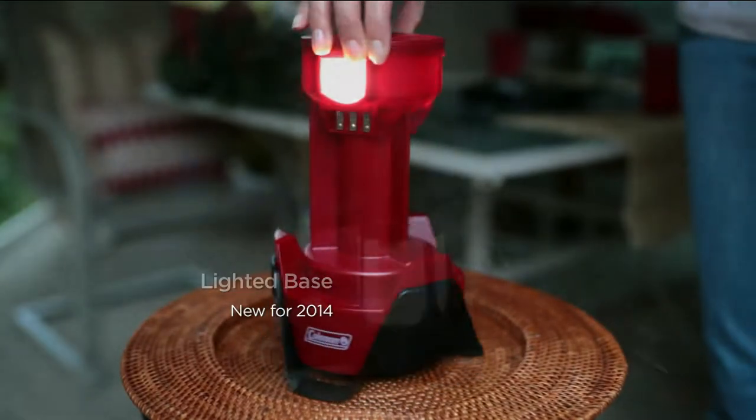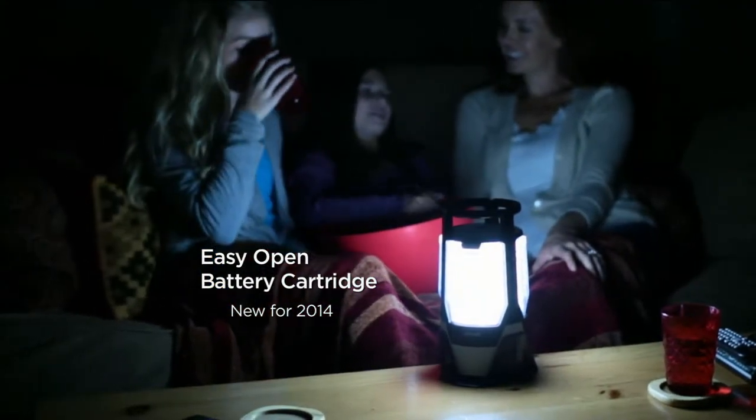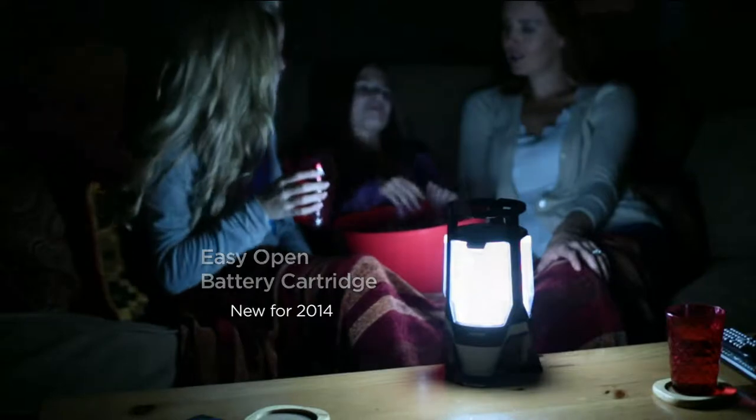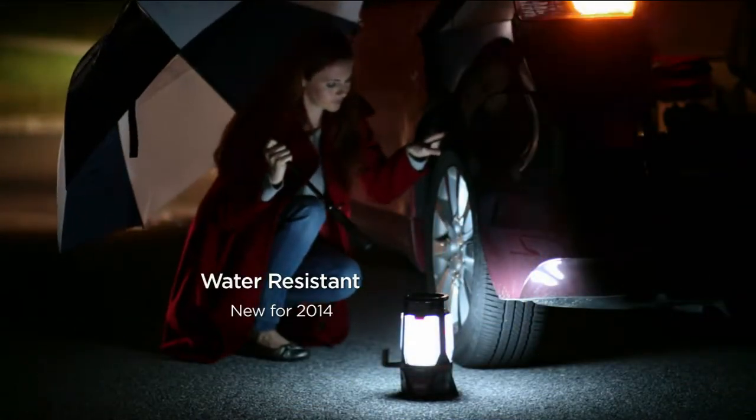She says it lights up her whole house and she can go from room to room. And guess what — they made this one even better: it's brighter, uses less batteries, lasts longer, and it's our lowest price ever.